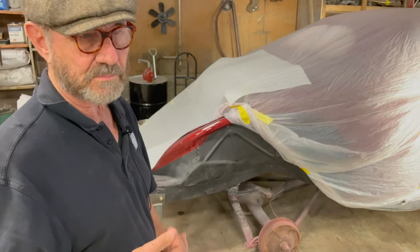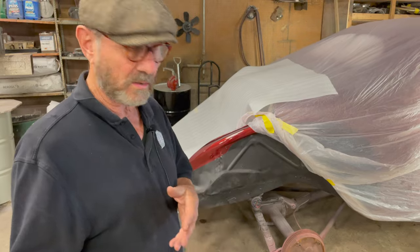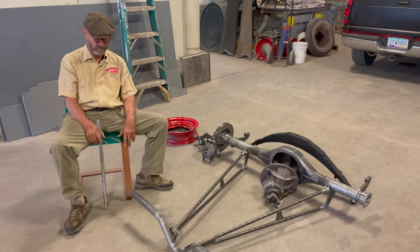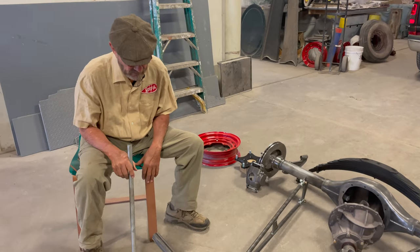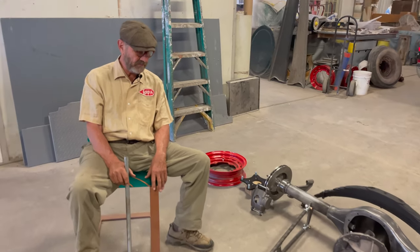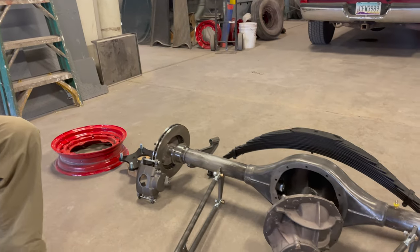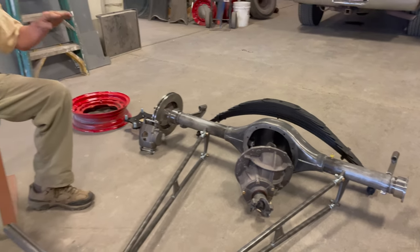Most of the parts are here now — the ladder bars, the cross bars — everything has been dribbling in and now it's mostly all here. We finally got a complete assemblage of the rear end portion of the car, which we're changing out to a more modern system. The principle reason is that we want to maintain as much of the original car as we can.